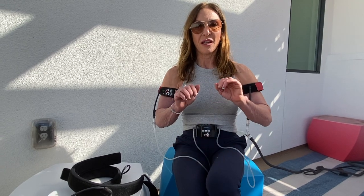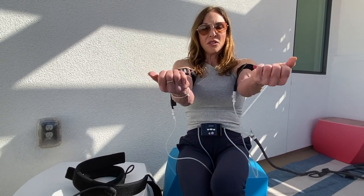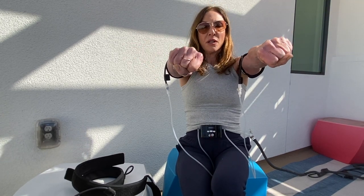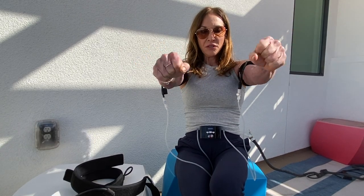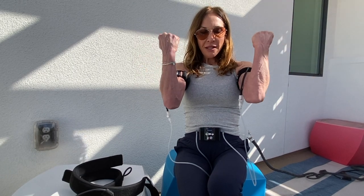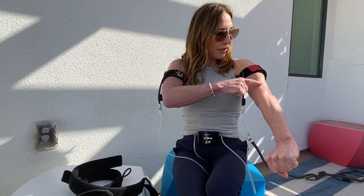Extremely simple ones. I love to stretch out, turn over, open my fingers. I love to do some bicep curls and tricep extensions, working this area.